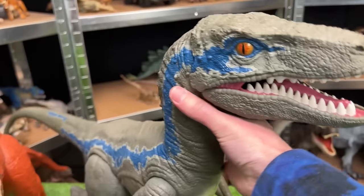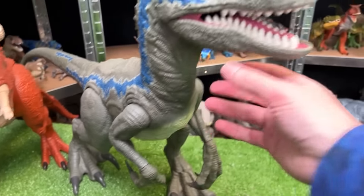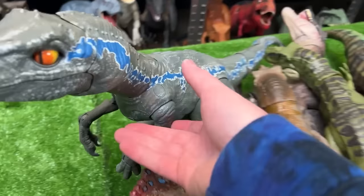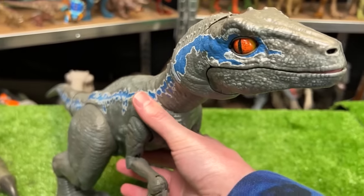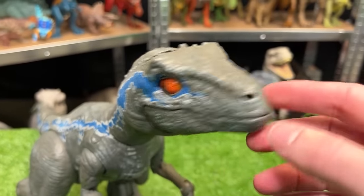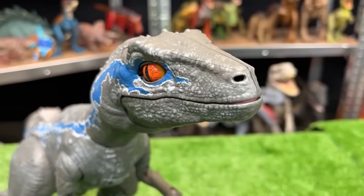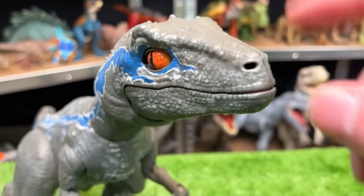This Velociraptor Blue features the classic blue stripe down the side and has fully posable arms, legs, and a jaw too. Next up in size is another Velociraptor Blue figure but this one is battery operated — it blinks, its eyes move, and it even has sound effects. That is pretty cool.